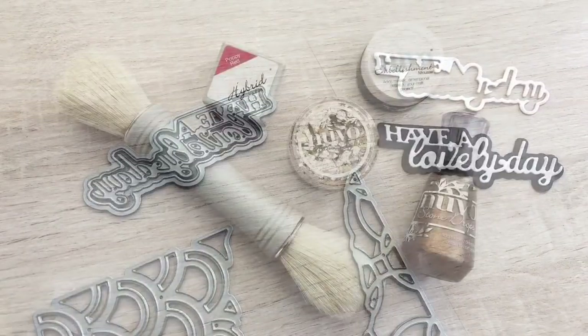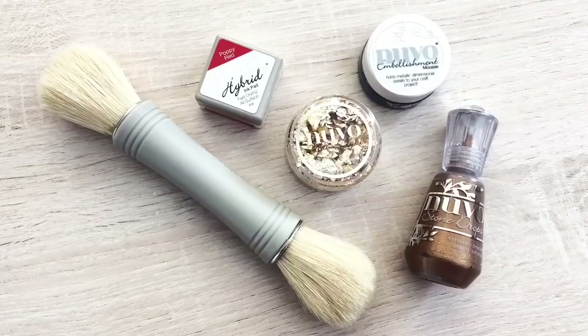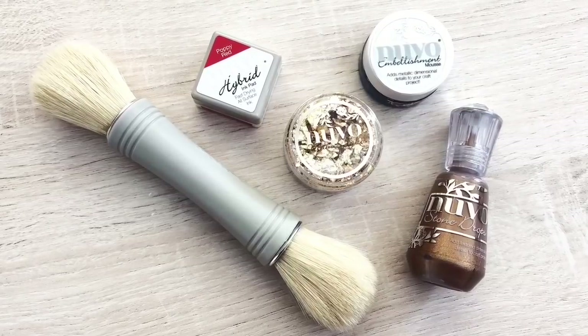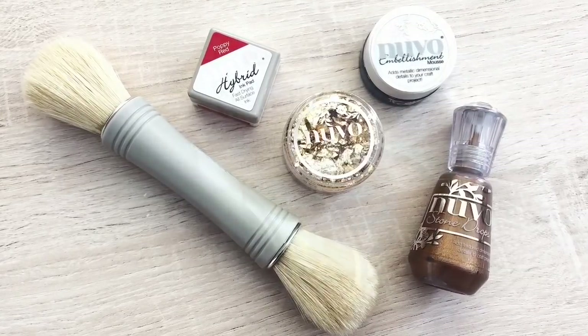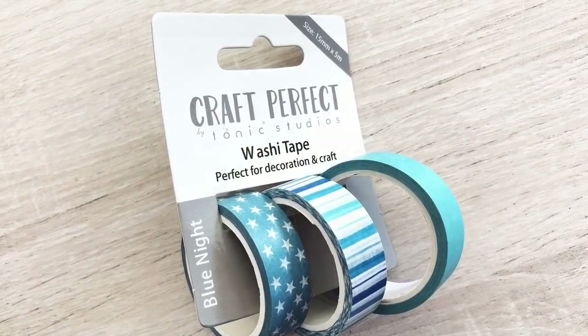A dual blender brush and gilding flakes, a hybrid ink cube, embellishment mousse, and the first stone drops — and I know drop lovers will be hooked right away as they are gorgeous — and the first Tonic Studios washi tape.